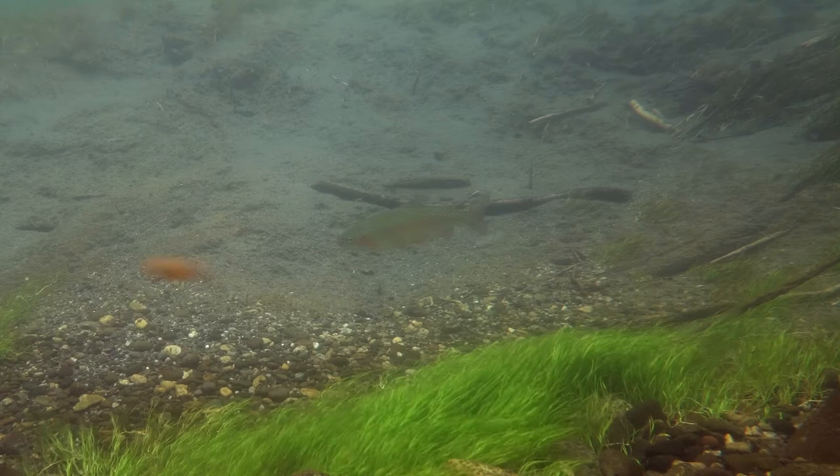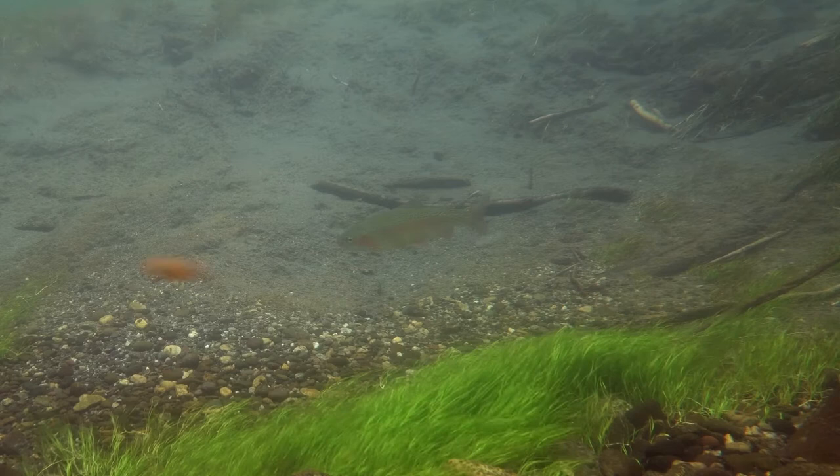Fish also feed on things called nymphs. Nymphs are aquatic insects that live in the bottom and get disturbed in the current and wash down. You'll see trout swimming around and grabbing a nymph here and a nymph there, and when that happens you fish a nymph.